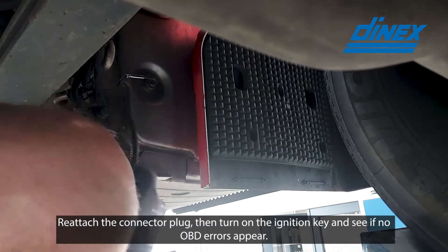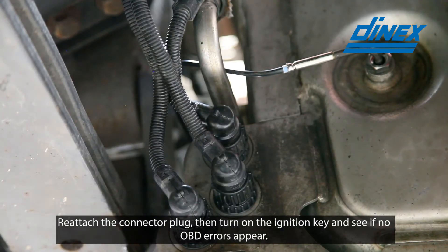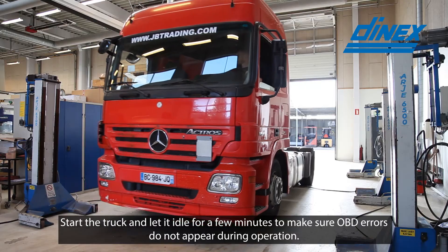Reattach the connector plug, then turn on the ignition key and see if no OBD errors appear. Start the truck and let it idle for a few minutes, to make sure OBD errors do not appear during operation.